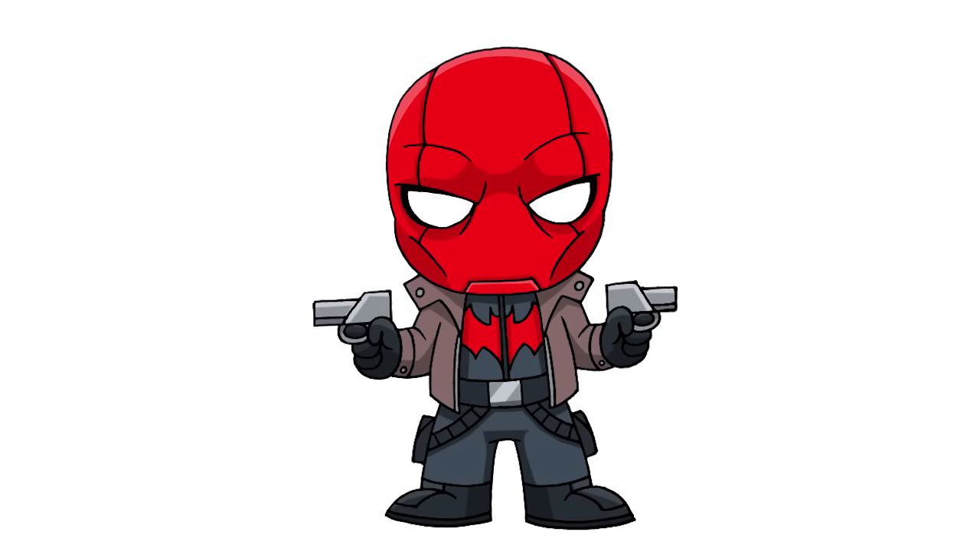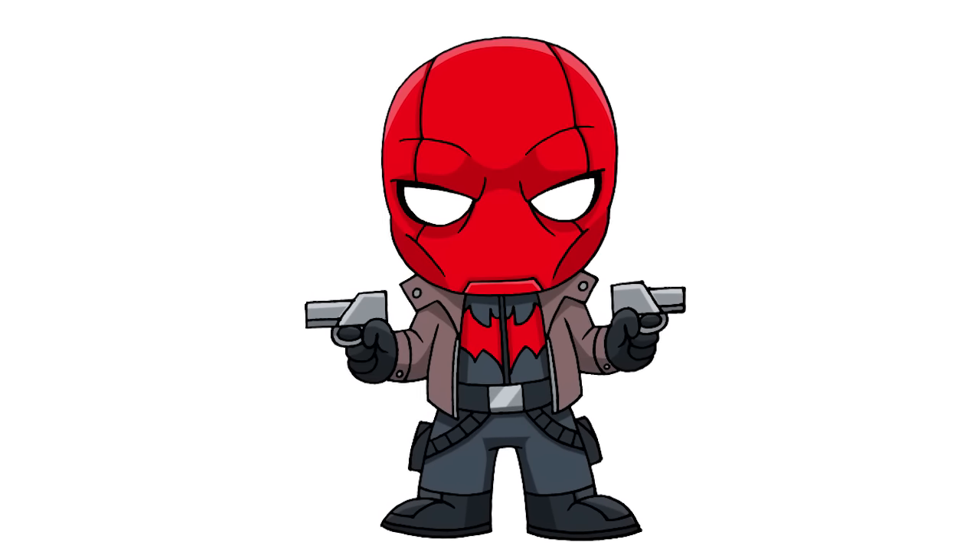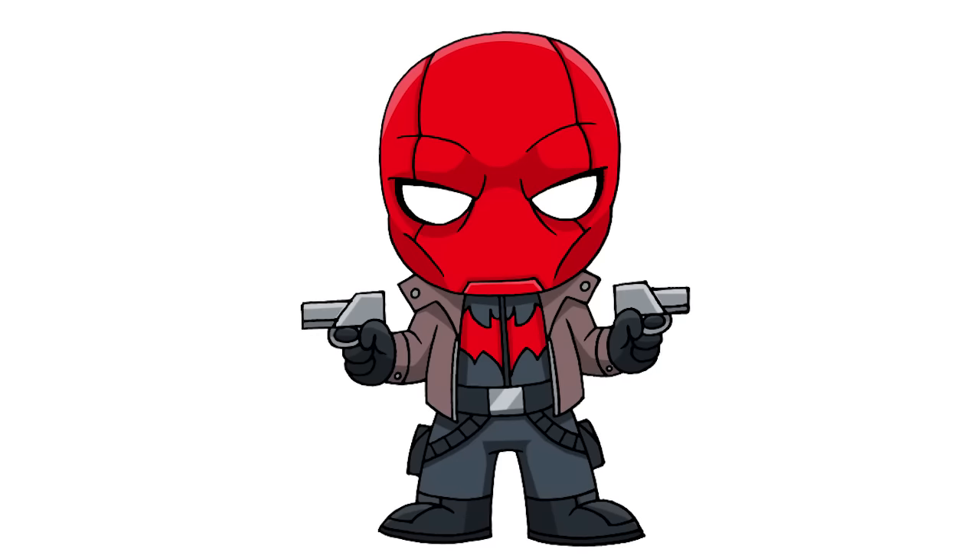And that is pretty much it — there we have it, there's Chibi Red Hood! I hope you enjoyed this session. Make sure you check out our Chibi playlist. Thanks for watching and we'll see you again soon.